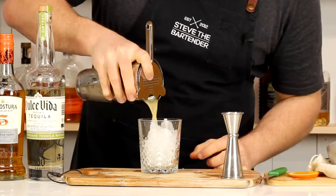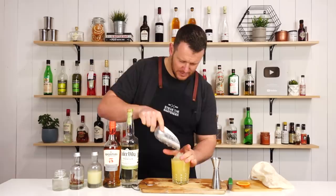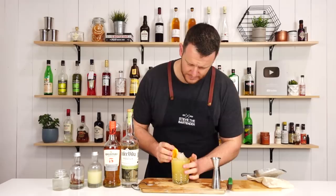Strain it straight in, and then top it up with more crushed ice and cap it if you like. And then for garnish, that orange wheel and a cinnamon quill.